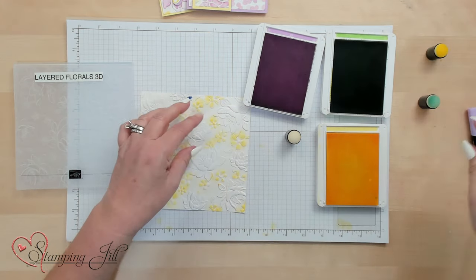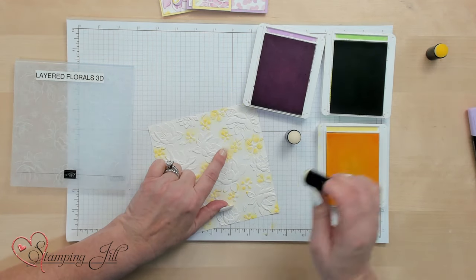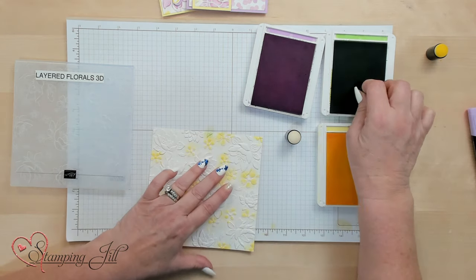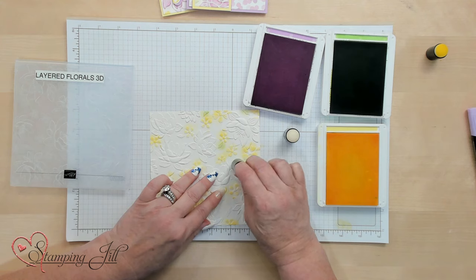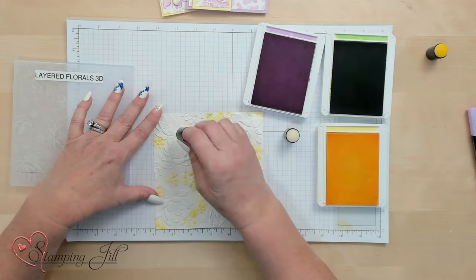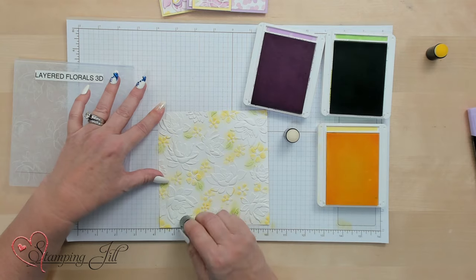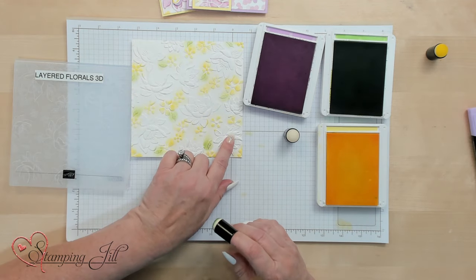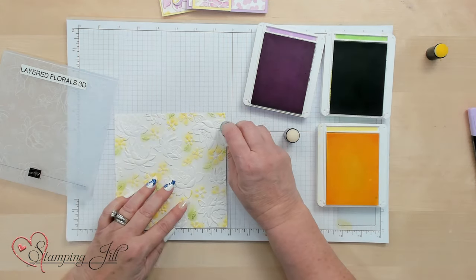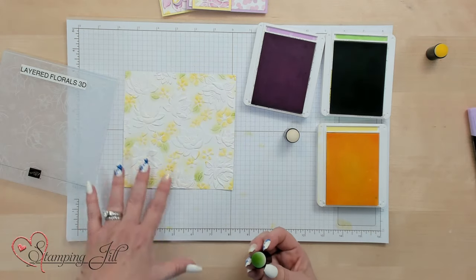Now I'm going to go ahead and do the greenery next. This is Granny Apple Green. These could be green right here, but I'm going to actually treat them as part of the flower, so we just have a little bit of greenery — these little itty-bitty leaf areas by the little flowers. I'm just doing this softly; you can do it deeper if you want. I'm making it really airy looking. It's always better to start lighter. I just love those colors.